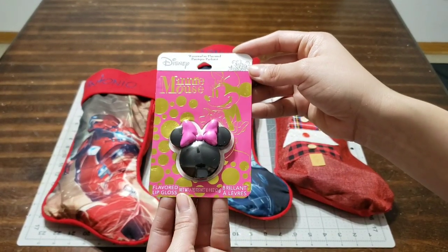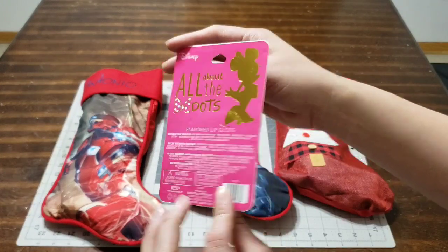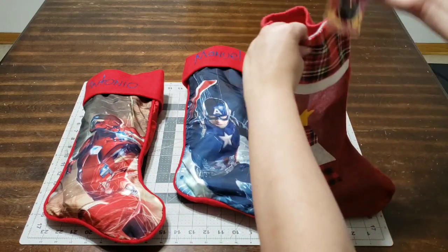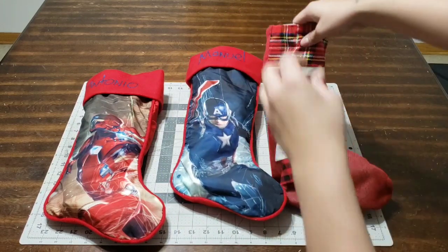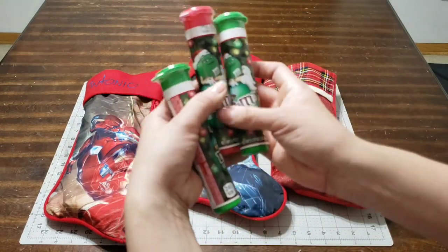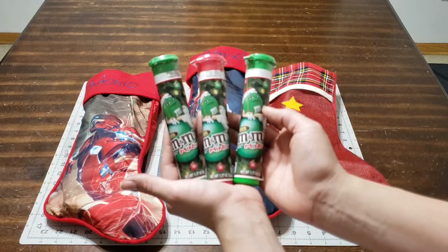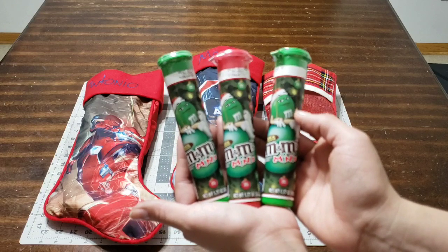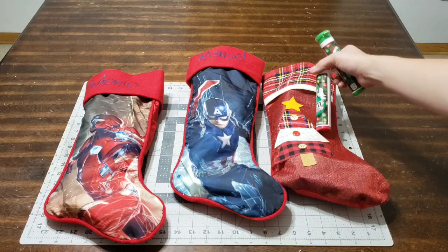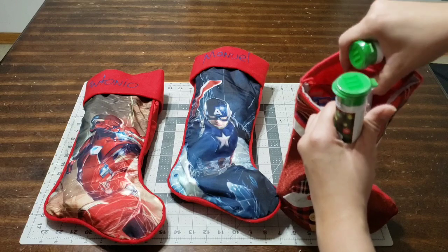For the girl, I didn't want to add a Hot Wheel, so I found a Minnie Mouse lip gloss at Walmart. It's the most adorable little lip gloss, and they have all the Disney princesses — Cinderella, Snow White. The next thing I picked up were these M&Ms, also a dollar at Walmart. They have a ton of different colors — red and green.